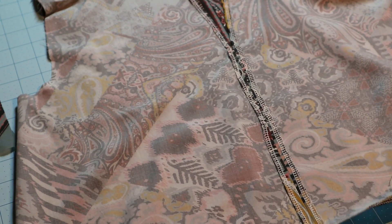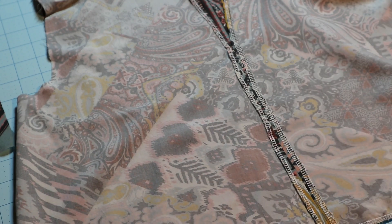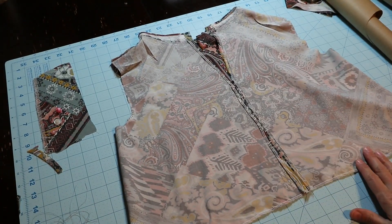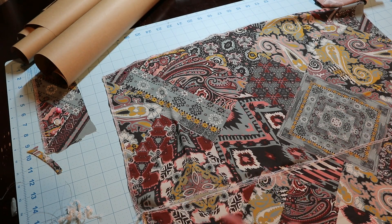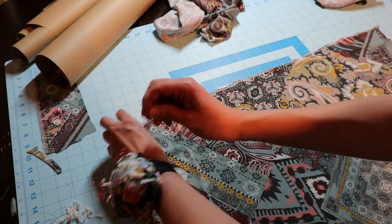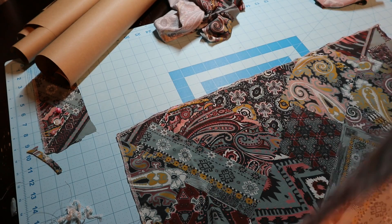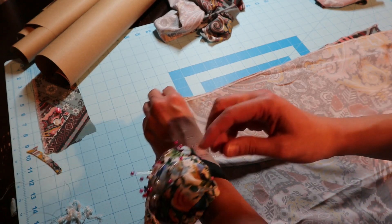I'm going to create a casing so that we can put elastic there. I'll get my skirt pieces ready. Here are the skirt pieces — this is going to be the center back seam, this is my side seam and my other side seam. I'm going to pin the front skirt and do the side seam, then sew up that side seam.